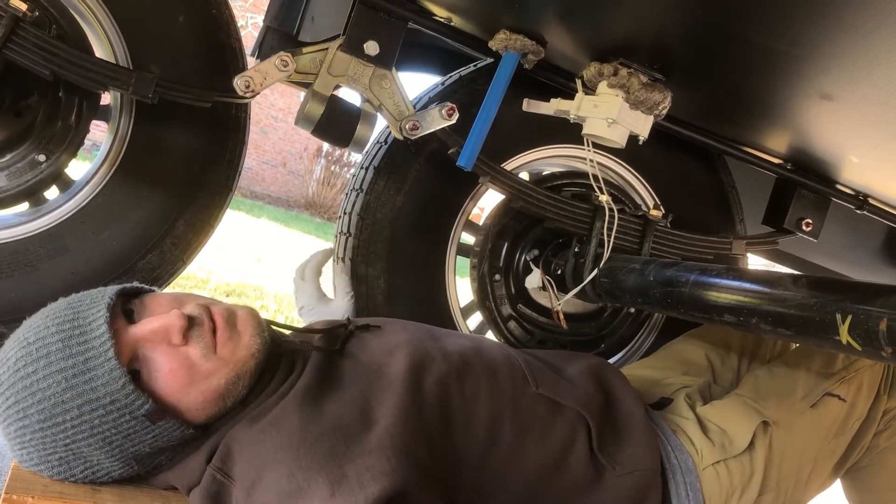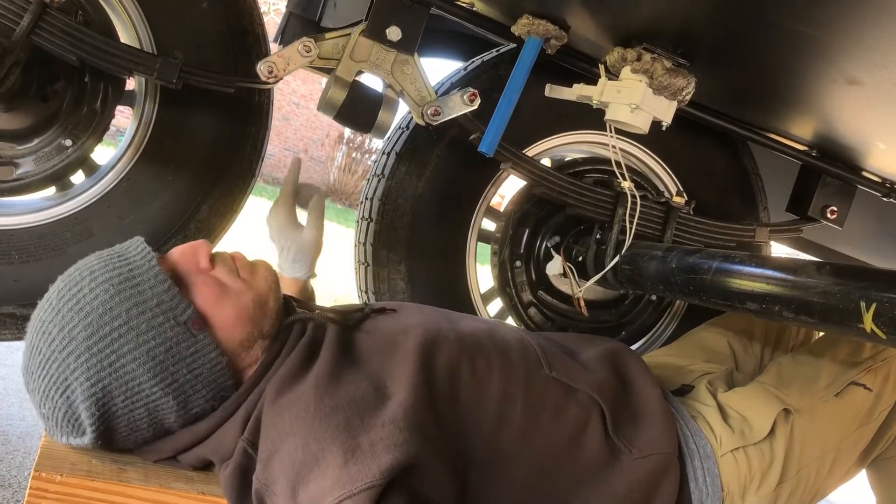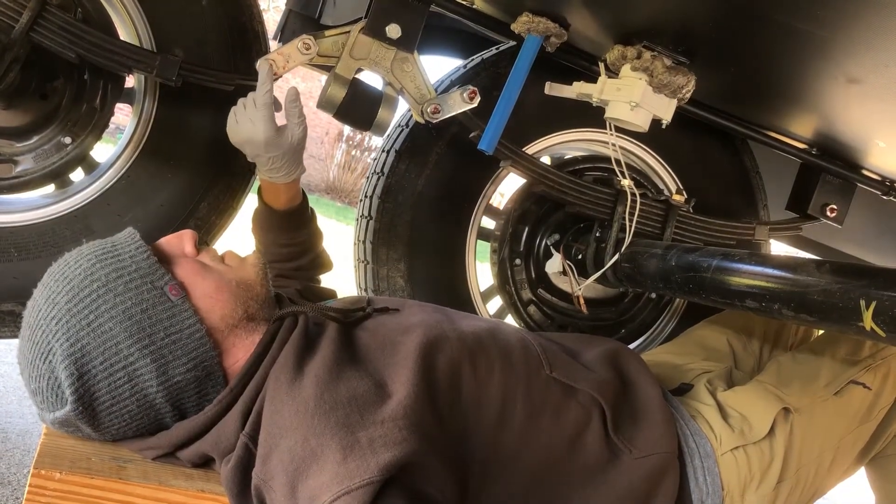RV Engineer here today. We're going to be talking about one of the more important things to do on the Grand Design, and that's properly greasing our suspension.